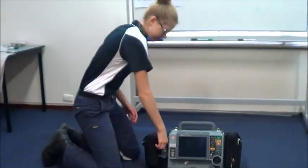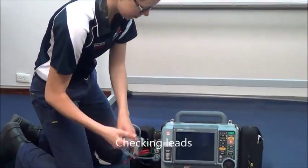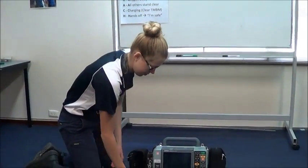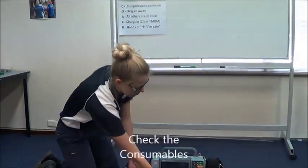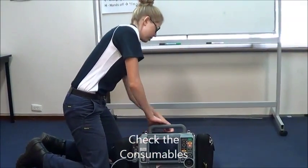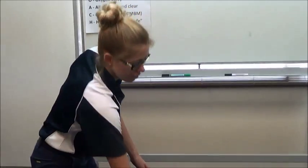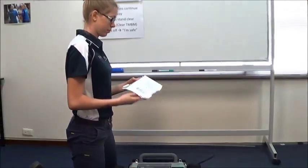Next, the clinician will inspect the leads and cables for any damage. The clinician will now check that the machine has the appropriate consumables for the day. First, check if there is a razor to shave away excess hair. Then check the monitoring electrodes — these have to be less than 30 days old from the date of opening.